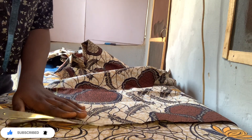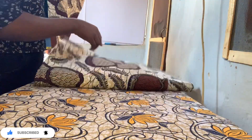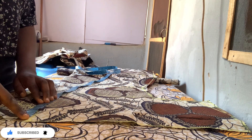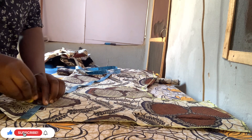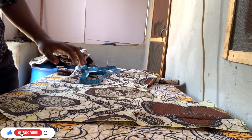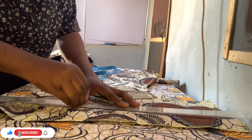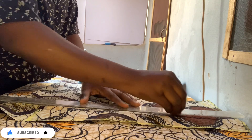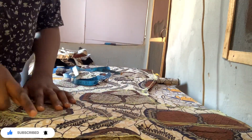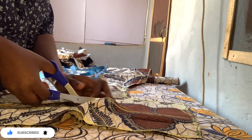I cut out the back neckline. For the front, I used three and a half by three and a half, so when sewn it becomes about four by four. Before cutting the front neckline I went down by four inches - since this is for an elderly person I used four inches, but you can use five, six, or seven inches depending on how deep you want it.